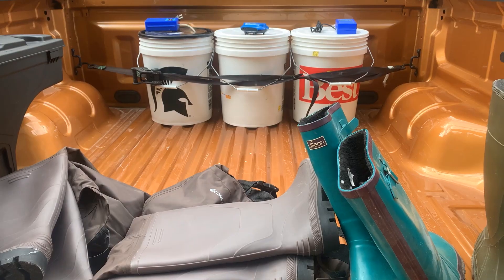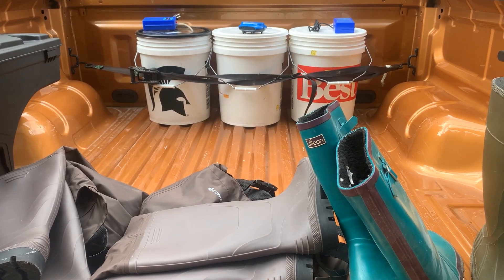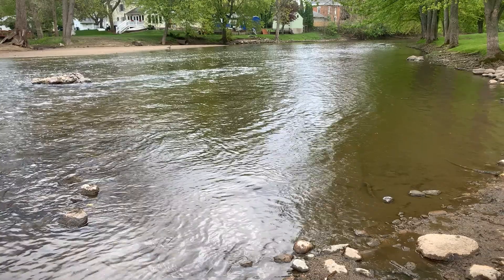Now our little friends are in their bucket ready for transport. We want to drop our air stone in and make sure our bubbler is running. Then we're going to snap that lid on nice and tight, and they are now ready for transport. We're going to keep them in the bucket for as little time as possible. Make sure your buckets are secured so they won't slide around, and that you have all your gear.